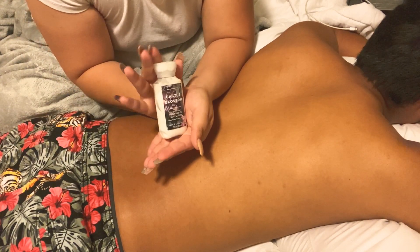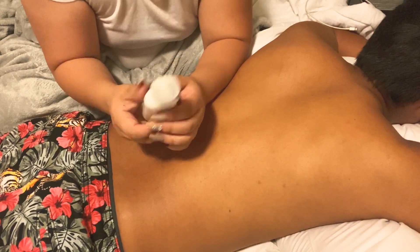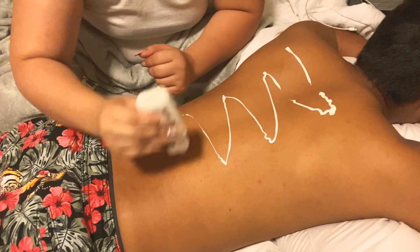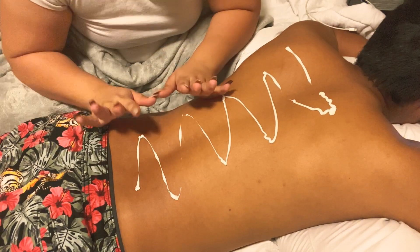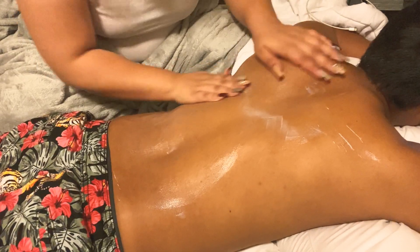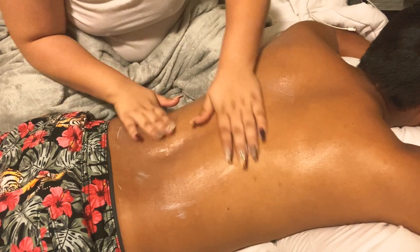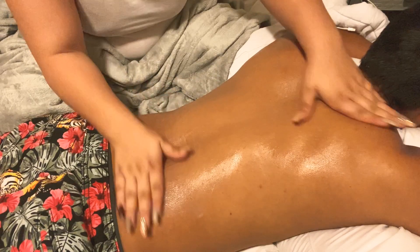It's so tiny. Today I did go to Bath & Body Works and I purchased a ton of stuff — a lot of different lotions and a lot of different soaps. In my next video you guys are going to see a haul of different lotions and soaps.